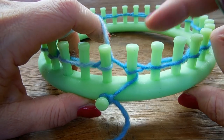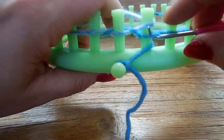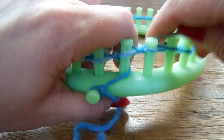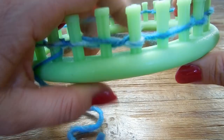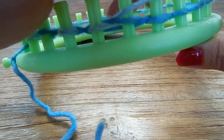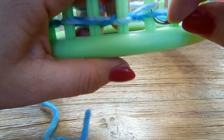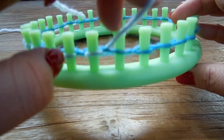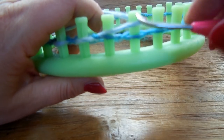For the next round, we will knit two and skip one. One, two, skip one. Knit two, skip one. Knit two, skip one — all the way around. Make sure the peg you skip has yarn in front of the peg, not behind the peg.